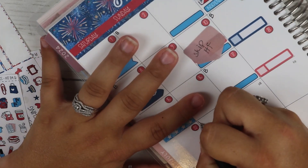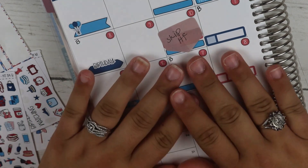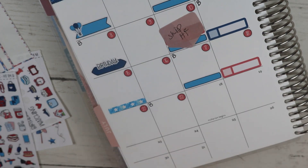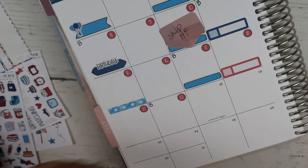I really do refer to this planner a lot, so I try to keep everything and anything that I might need in here. On the 24th is my husband's birthday and it is gymnastics. I'm going to put the number down first and then put the box down to help cover things up.